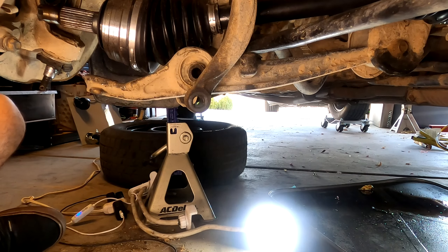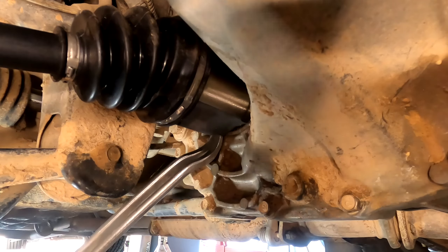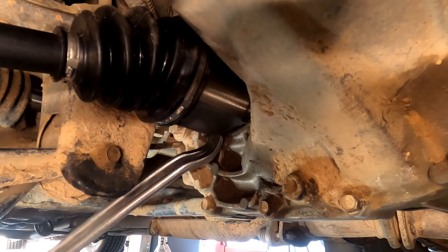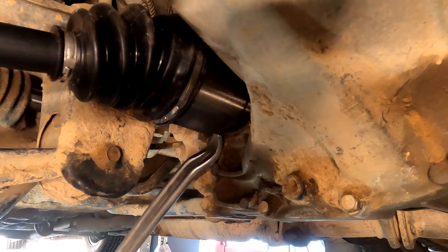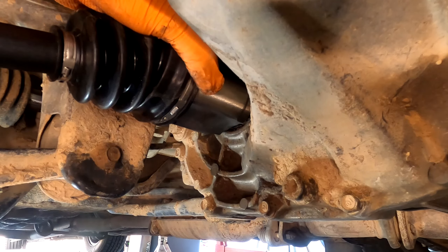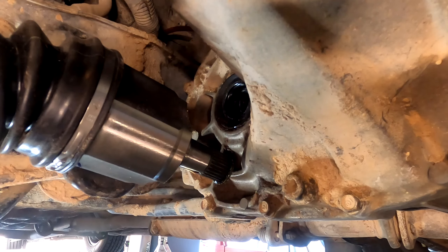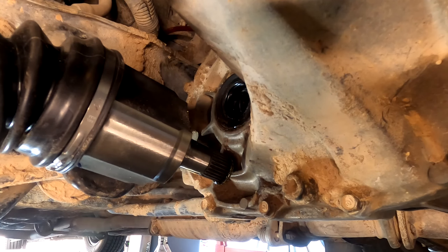Next, go right where the axle meets the transmission and pry it out a little bit, because there's a circlip that seats everything in there. You kind of pry at it to break it free, then yank it out once you've got it past that point. There is oil that comes out here, so I would suggest checking and filling the transmission oil levels. There's a video linked above that shows how to do that.